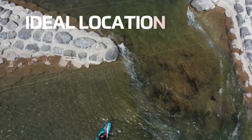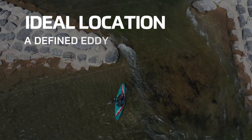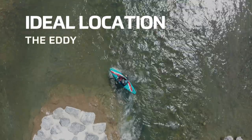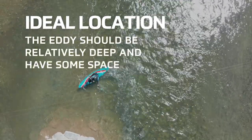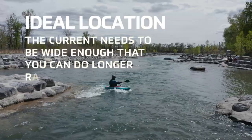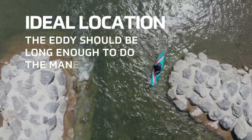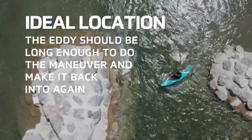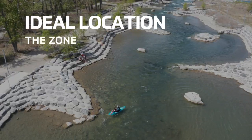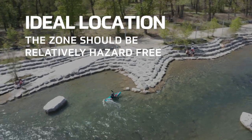For this session, we are looking for a location with the following attributes: a defined eddy line with an amount of current that you're ultra comfortable with. We want the eddy to be relatively deep and have some space. The current needs to be wide enough that you can do some longer radius turns. Ideally the eddy will be long enough that you can do the maneuver, point downstream, and make it back into the eddy again to repeat and practice. We want the zone to be as hazard free as possible, so if you do make an error, the consequences are minimal.